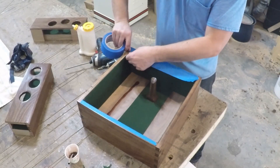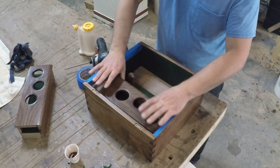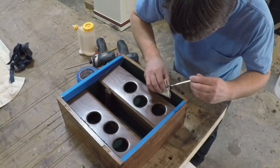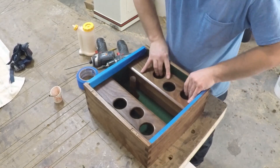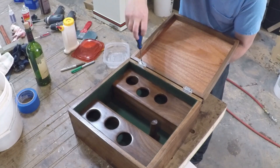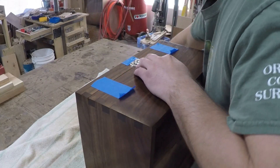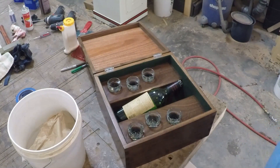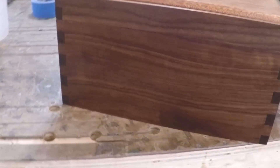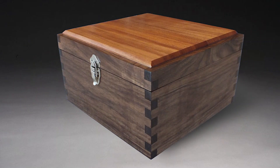I used some blue tape to protect the edge of the felt while I slid in the glass holders. To secure the holders, I drizzled a little epoxy down underneath them. The last thing to do is to add the hinges back on and add a clasp to keep the box shut. Then I loaded it up. I think it's a pretty handsome looking whiskey box to display your favorite whiskey and have a few drinks with some friends. And remember, if you'd like to build the box, there are plans available on my website. Thank you for watching, liking, subscribing, sharing, following me on Instagram, joining me on Patreon, and hitting the bell. Thank you.